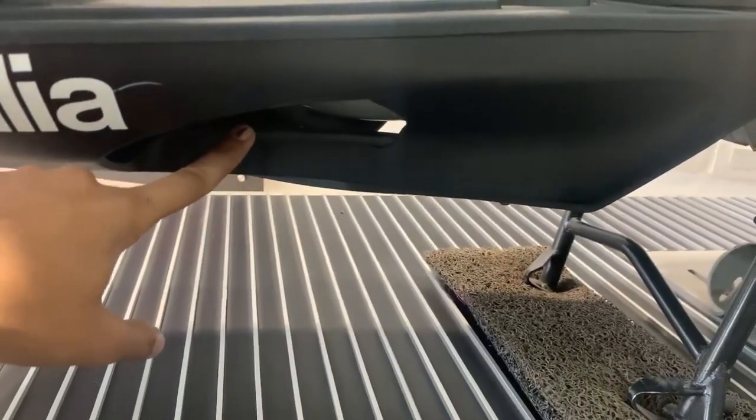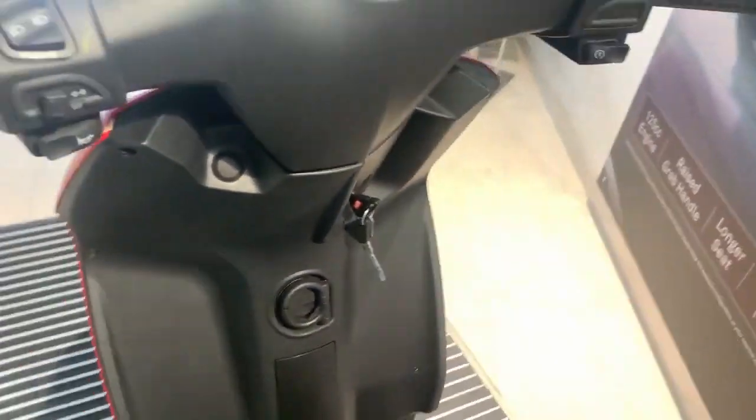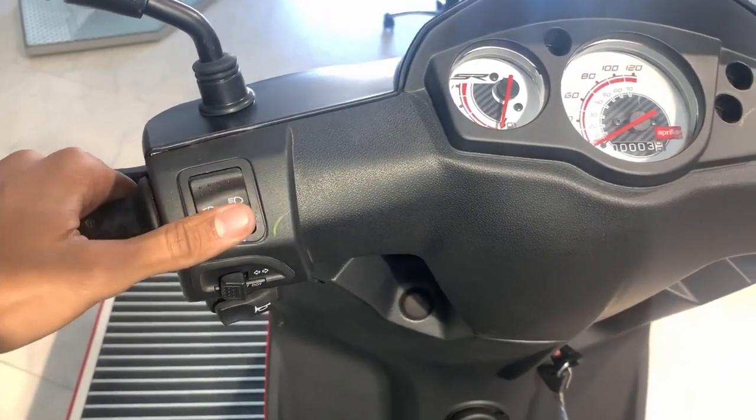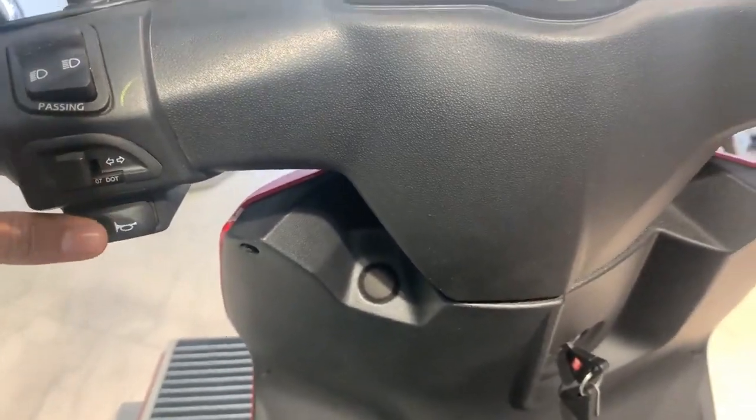There is a side-stand space, which is part of the accessory. If we talk about the handlebar, we get to see a switch here which is for high beam and low beam along with passing light, and under it the horn switch.